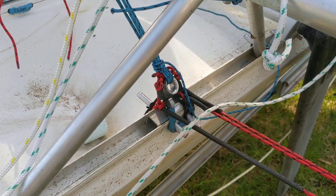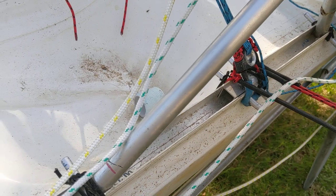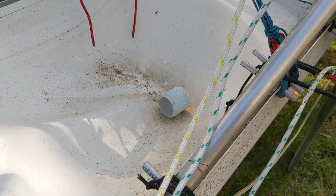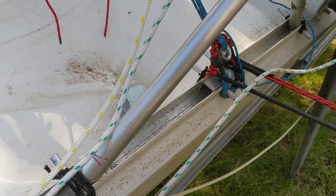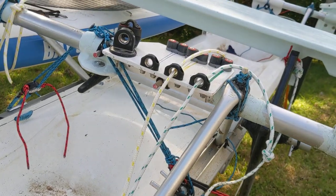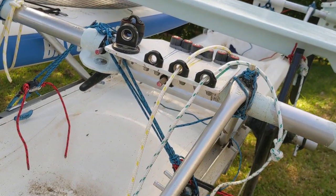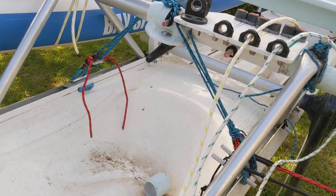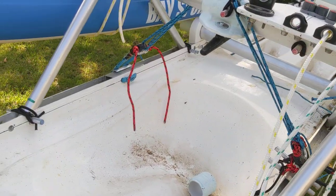The reason why these things have to be fairly strong and anchored this way is twofold. One is that the skin of this hull is about one millimeter thick, so if you bolt something to it the bolt will just pull out. The other thing is that the integrity of the hull is really important because it's a surf ski — the idea is that it doesn't fill up with water, so you don't want holes in the hull if you can avoid them.